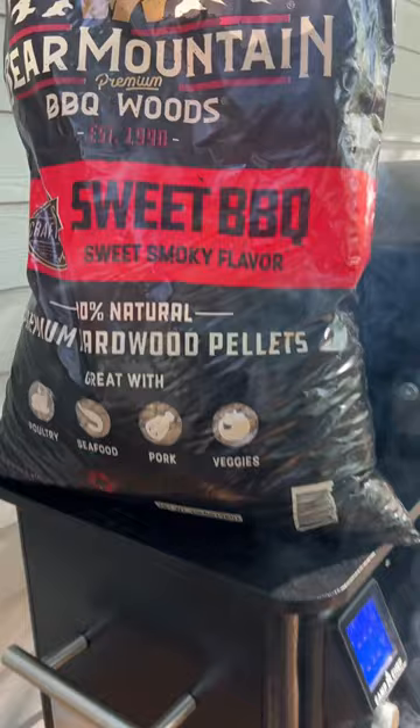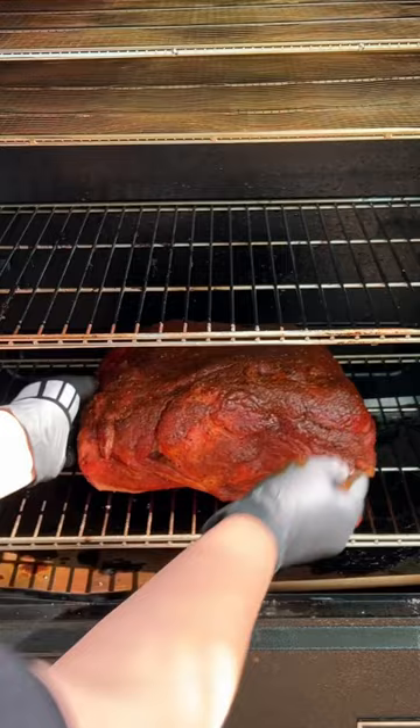I threw my butt directly on the grates and let it smoke for about five to six hours till it hit about 165 internal. And I gave it a spritz every 90 minutes or so.